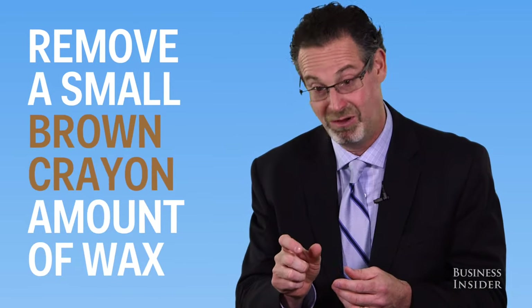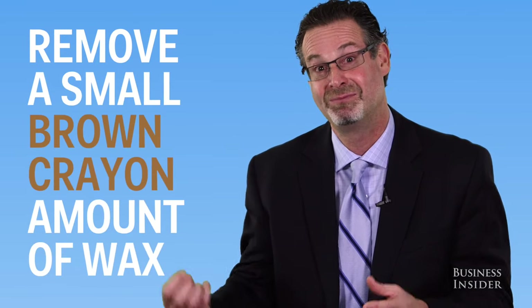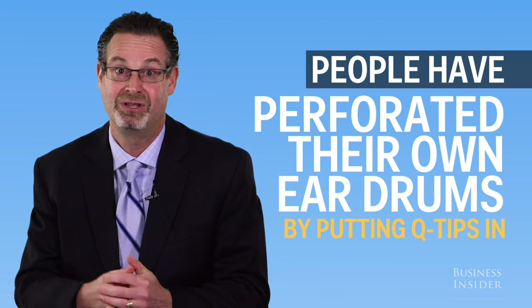There are occasions where I will in fact have to remove a small brown crayon amount of wax out of someone's ear because it's built up so much. I have seen situations where people have perforated their own eardrums by putting Q-tips in.